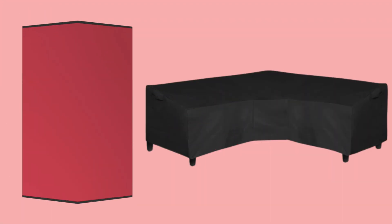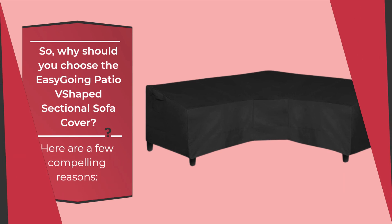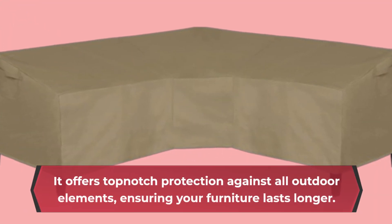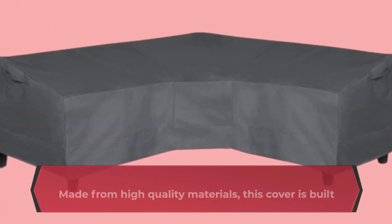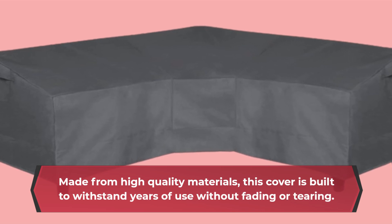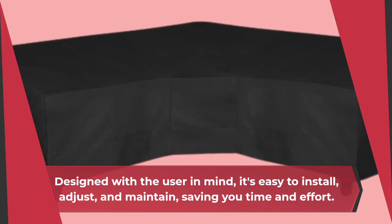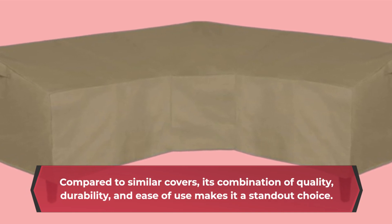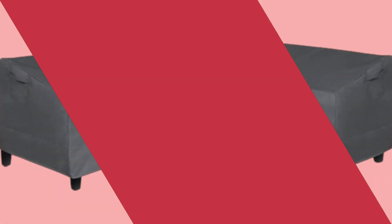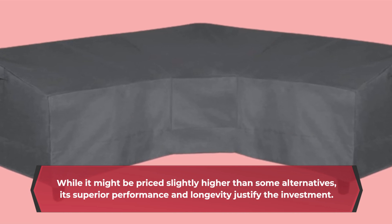So, why should you choose the Easy-Going Patio V-Shaped Sectional Sofa Cover? Here are a few compelling reasons. It offers top-notch protection against all outdoor elements, ensuring your furniture lasts longer. The cover is built to withstand years of use without fading or tearing. Designed with the user in mind, it's easy to install, adjust, and maintain, saving you time and effort. Compared to similar covers, its combination of quality, durability, and ease of use makes it a standout choice. While it might be priced slightly higher than some alternatives, its superior performance and longevity justify the investment.